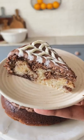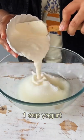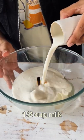Let's make an Eggless No-Oven Marble Cake. Let's start with sugar and some neutral oil. In goes the Dahi along with vanilla extract and some milk.